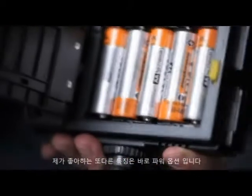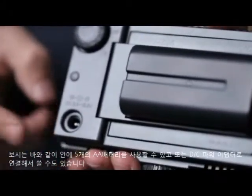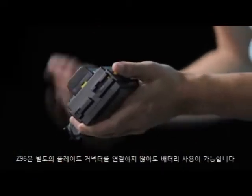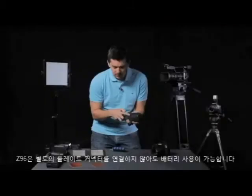The other thing I love about this light are the power options. You can see inside here that I've got five AA batteries. You can also go directly from a DC power adapter. But unlike other LED lights on the market, you can attach any battery with a Sony Z series connector directly to the unit without having to buy an additional mounting plate.